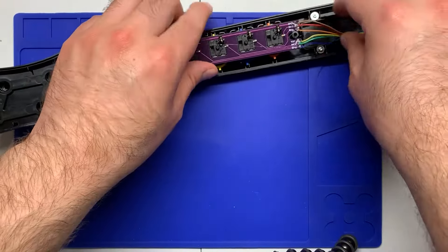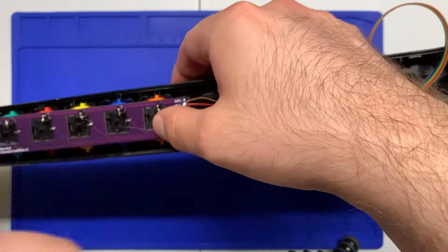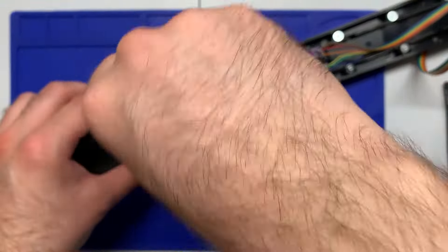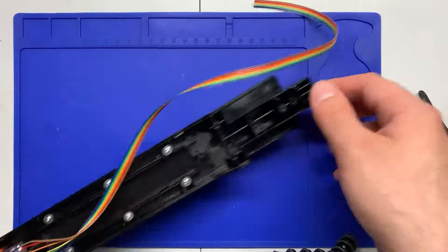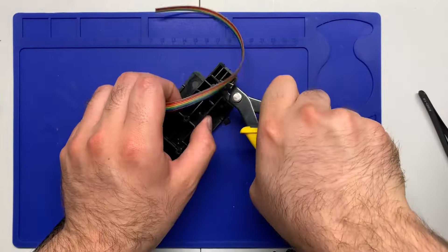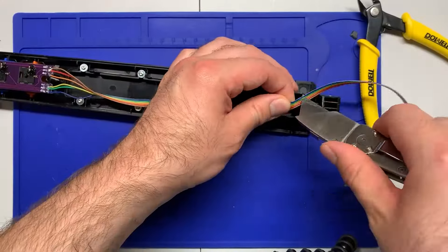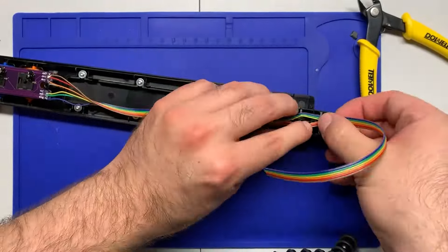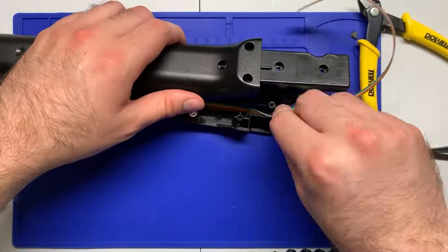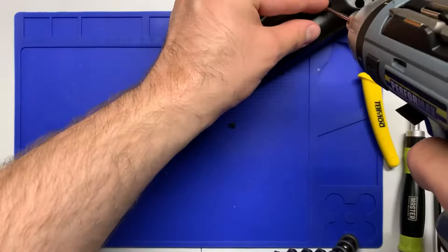Next we're going to install the modded fretboard. The World Tour model will only need one screw and washer, but if you're doing any other models they will need both of the screws and washers to install. After that's secured in place, we're going to do a bit of shell modification — snip the tabs that you see me snipping here. Again, this is only for the World Tour models; you don't have to do it for other models. You can also split the cable so it fits better around those standoffs, and then you can close up the neck.